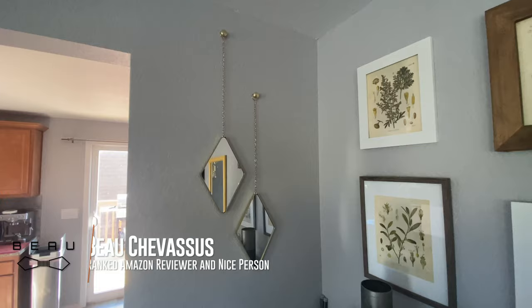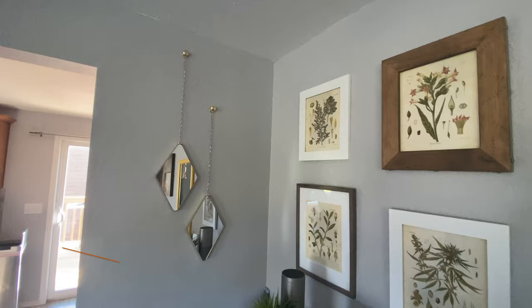I'll put the link to these in the description below. Just wanted to give you a brief idea of what they look like.